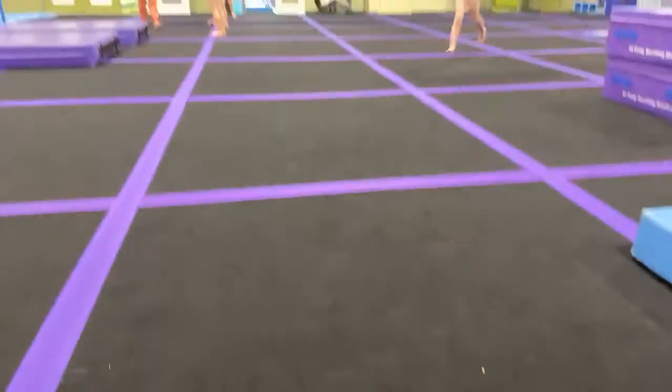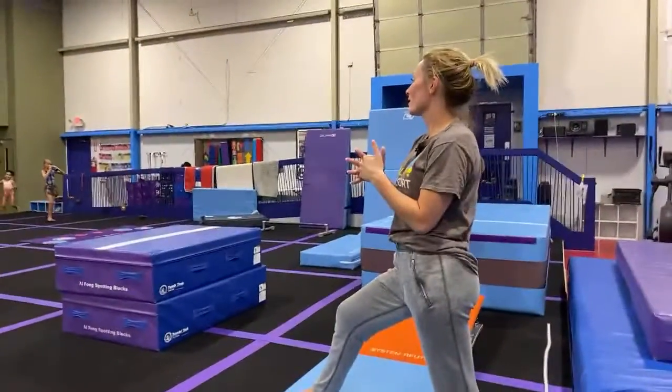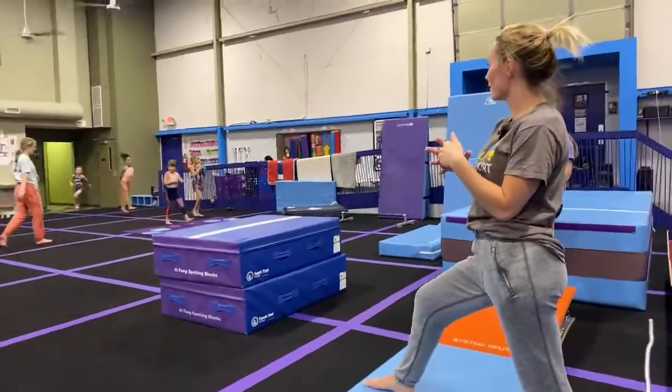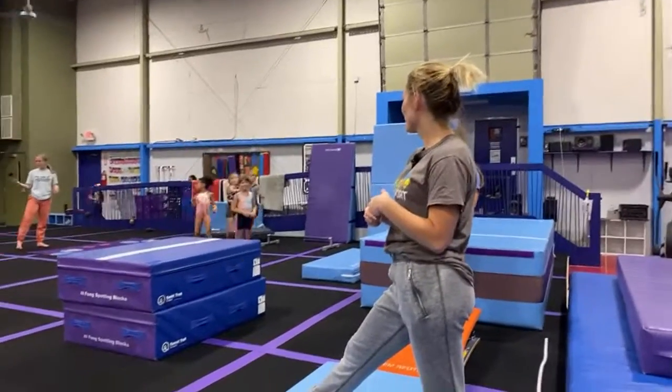We are live! These are our level twos and we are going to do our entire vault rotation today live for you guys so that you can see how it goes in real time. Come on ladies, let's line up.